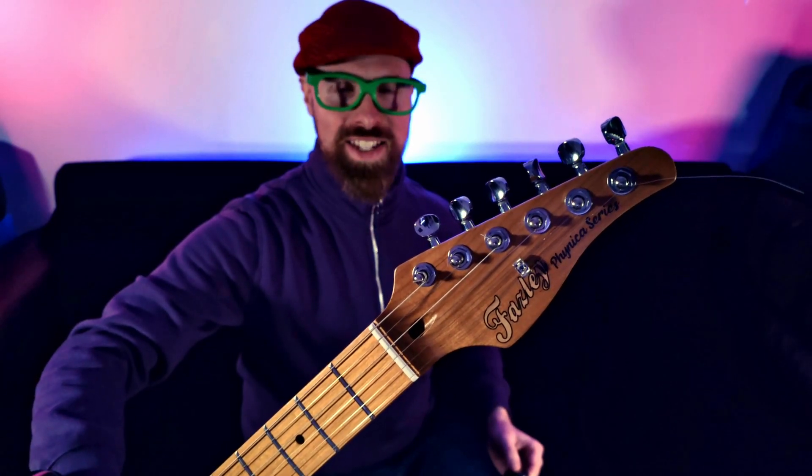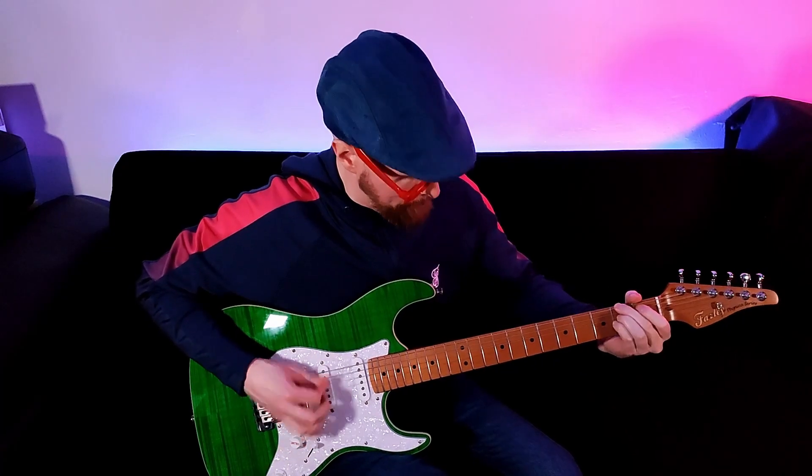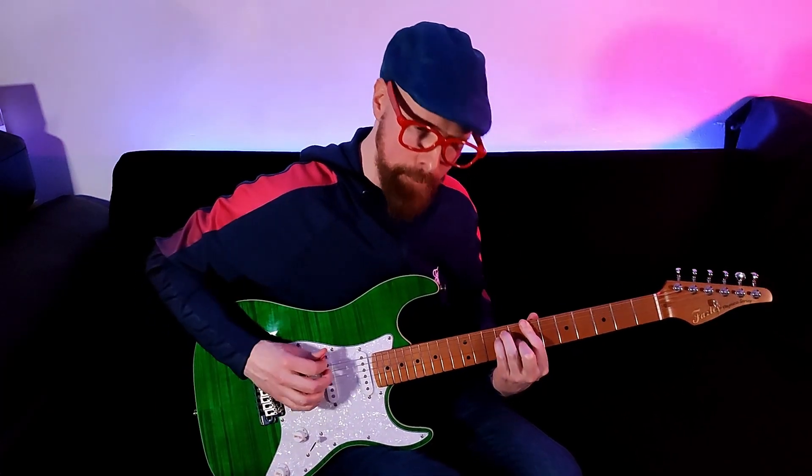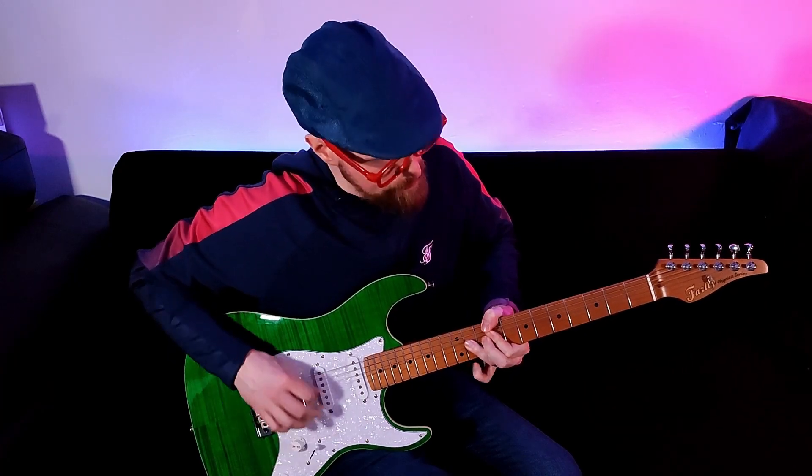Now this is a fantastic guitar. And I've just found out, courtesy of the Budget Guitar Show — link in the description — they're very likely about to be discontinued. So stick around till later in the video to find out why this is bad news, and if you should grab one before they're all gone.